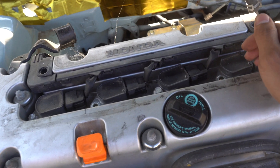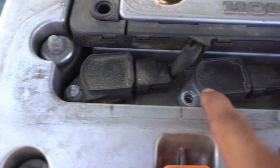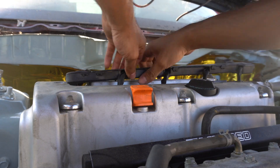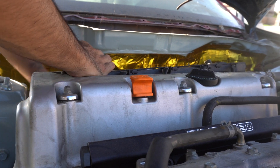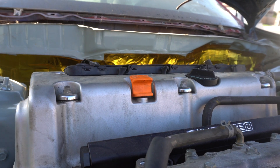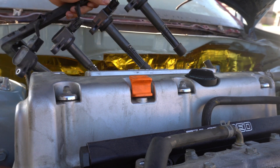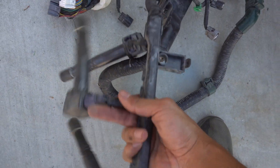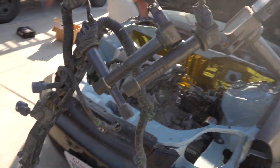The little cover is now off. Looks like I'm missing some screws right here — the last owner was wilding out. So we're going to start with the coil packs and work our way from there. Here goes nothing.